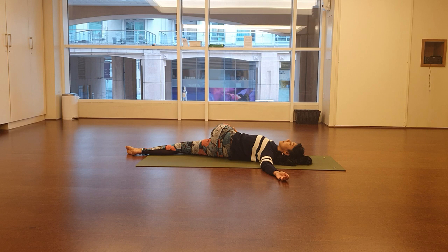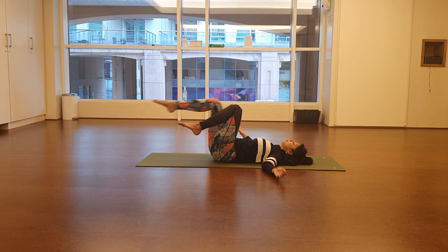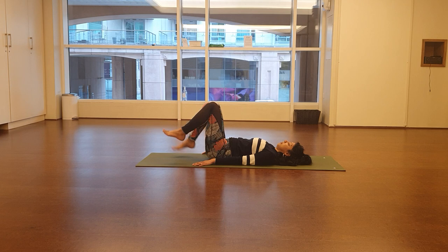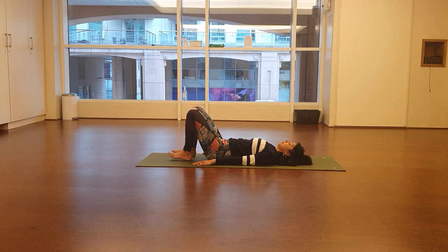Take the feet flat on the floor and give the feet a little shake to wake them up — give the toes a good shake out. Now we'll do 100 breathing. For the 100s, we do five inhales through the nose and then five exhales through the mouth — five little sniffs in, five times out. The first round, we'll keep the head and shoulders down on the floor; we're just doing the breathing. I'll count with you, so stay with me.